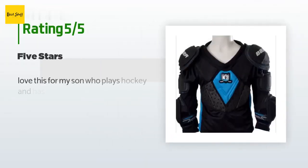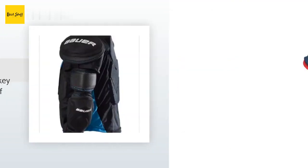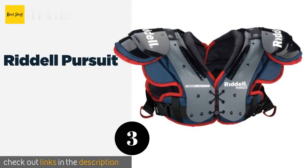Seven customers have reviewed this product and the average rating is 4.3 stars. A customer said: "Love this for my son who plays hockey and has to dress himself — less risk of losing pieces." The next one is the Riddell Pursuit.